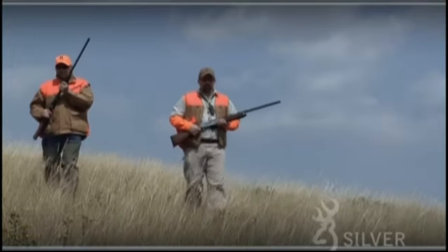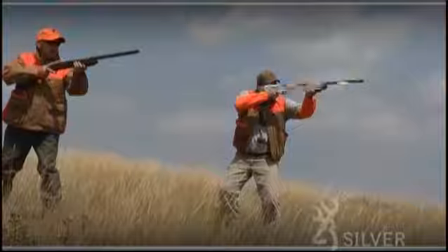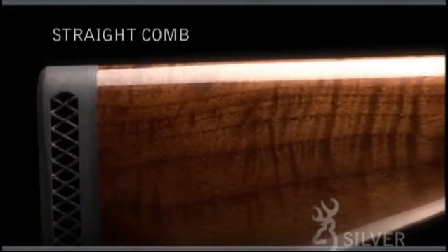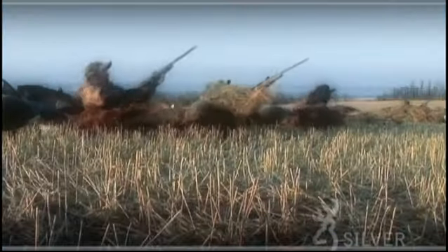Like every Browning shotgun, the Silver benefits from perfectly balanced handling and the intuitive pointability that are Browning hallmarks. The straight comb is optimized to fit a wide variety of shooters and allows exceptional eye-to-rib alignment.